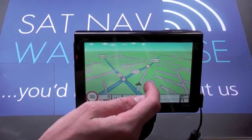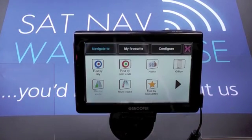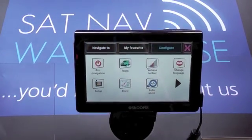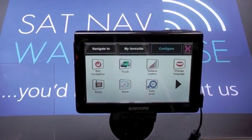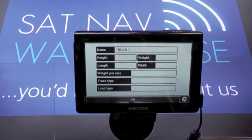To configure the device, press the screen anywhere and it brings up the main menu. This is the navigation menu, but we want to go across to 'Configure', which allows us to change all the settings on the device. Most importantly, if you click the truck icon you'll see this is the menu with which you upload all your vehicle dimensions.